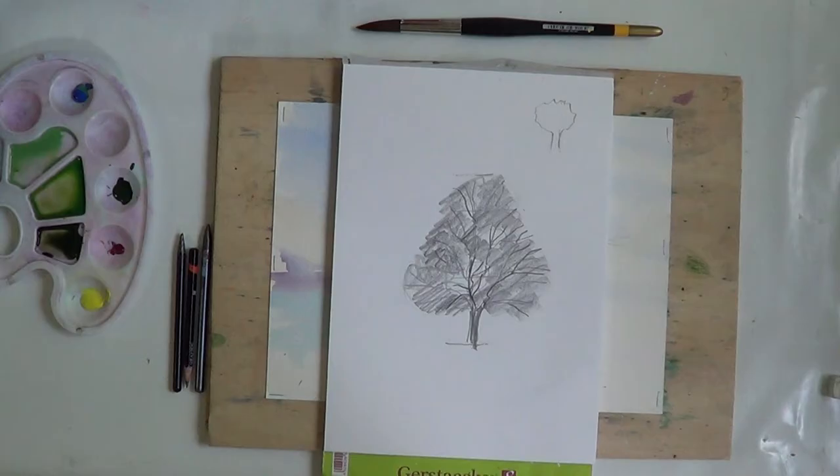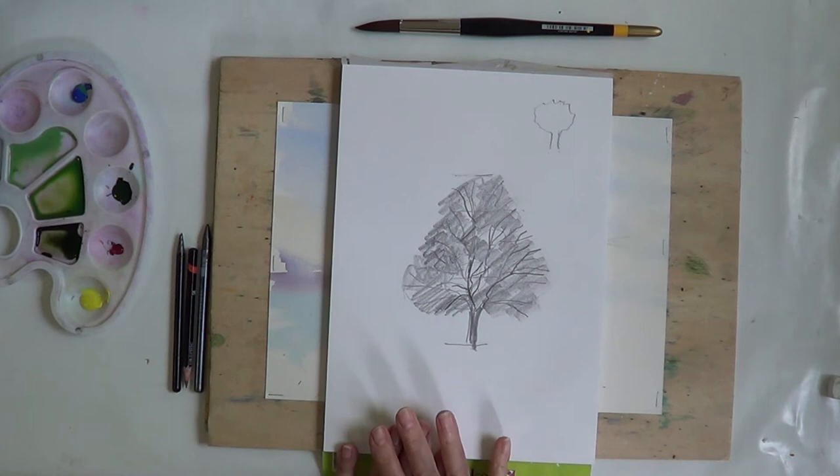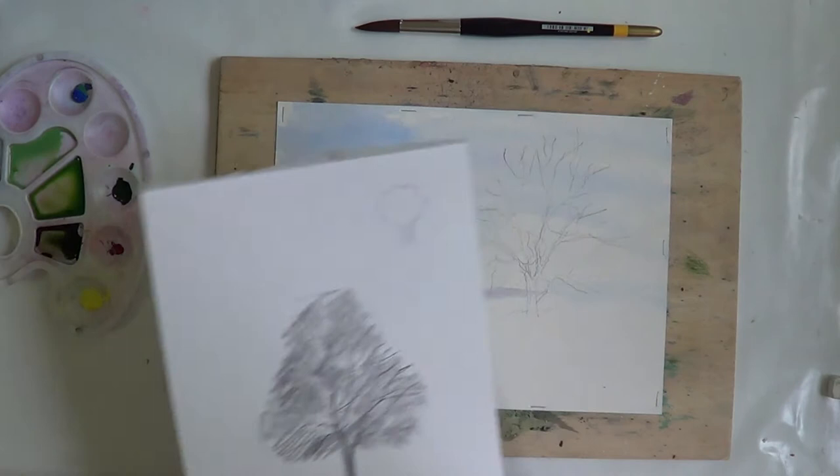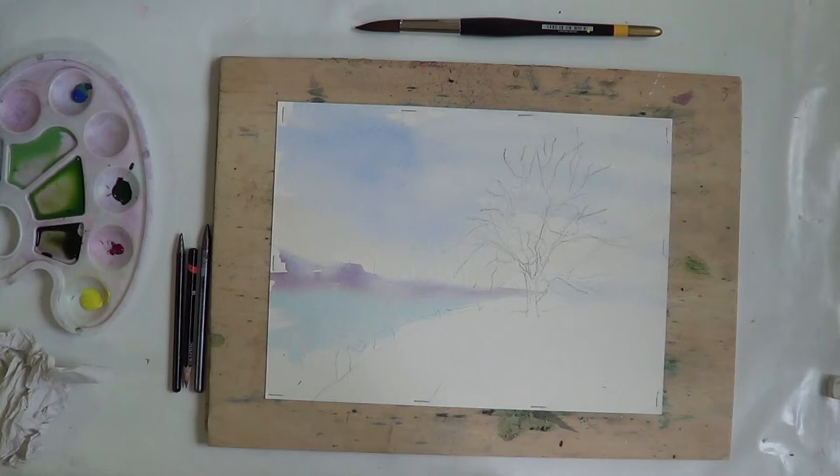Hello again. This is the second part of this video series: how to draw a basic tree. This one is the tree we've just drawn, and what I'm now going to do is transfer that onto watercolour paper. Here is the tree I've drawn out using the same principle with the circles and the trunk, which should be about a fifth of your total tree size, now transferred onto watercolour paper.